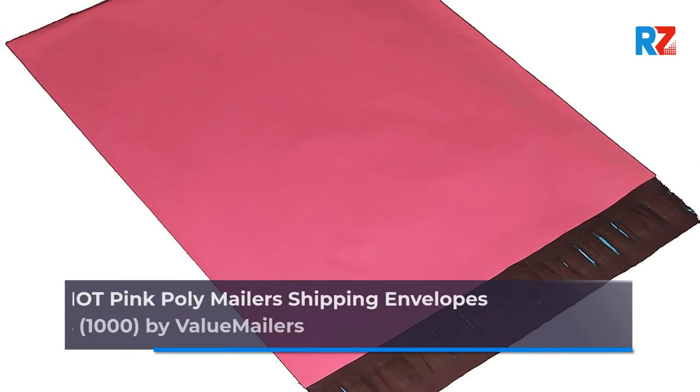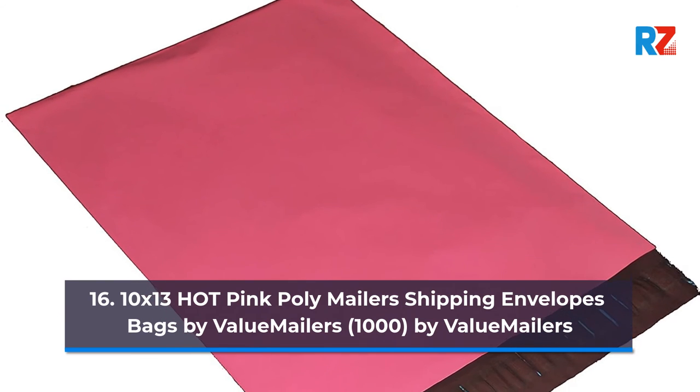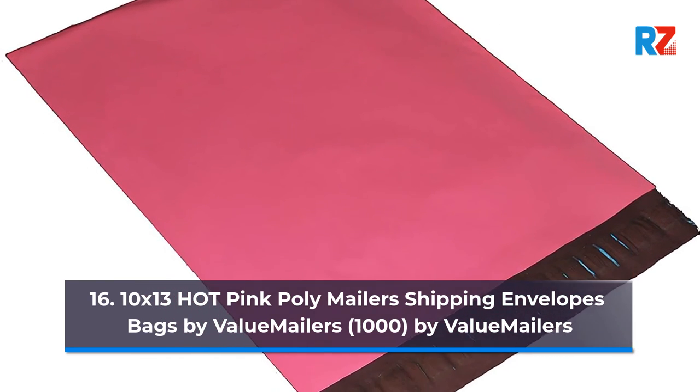16. 10 x 13 Hot Pink Poly Mailers Shipping Envelopes Bags, 1000, by Value Mailers.